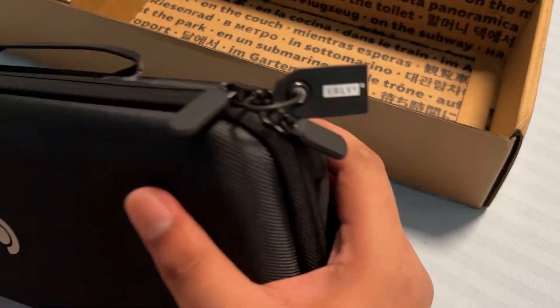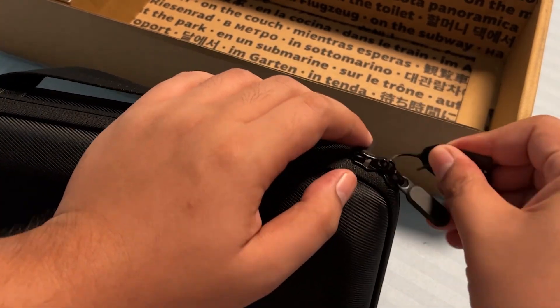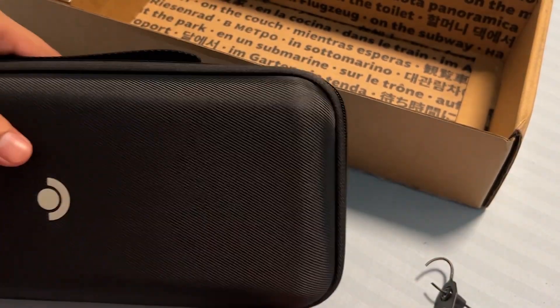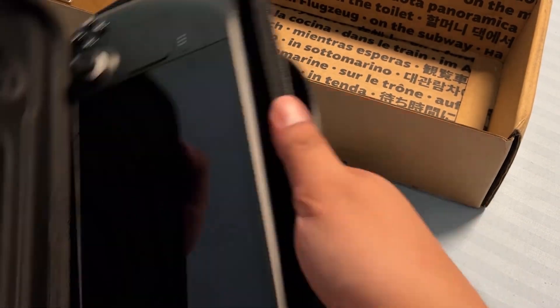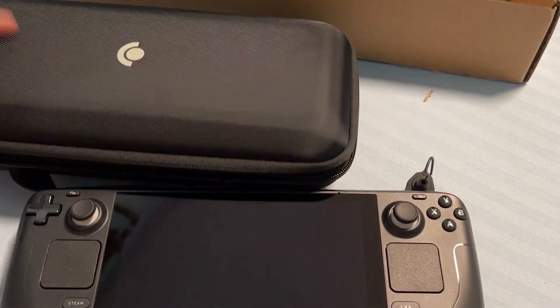After unboxing a brand new Steam Deck, you will notice that it will not turn on even after pressing the power button. That is called Battery Storage Mode, which is the ideal mode when upgrading a Steam Deck. So what we're going to do is put the Steam Deck back into Battery Storage Mode.